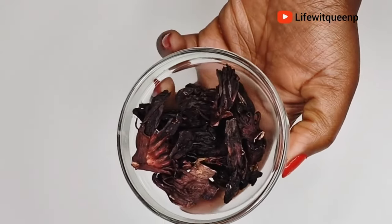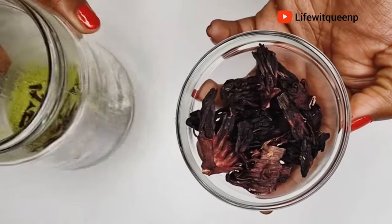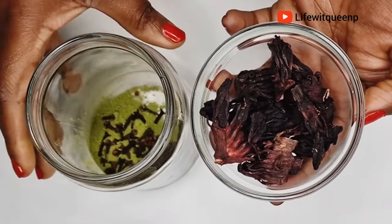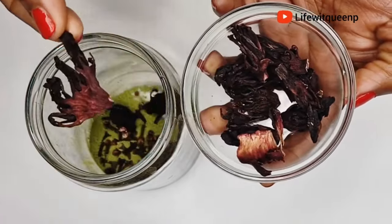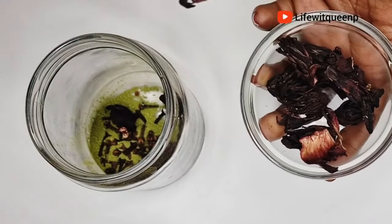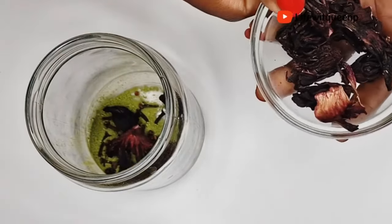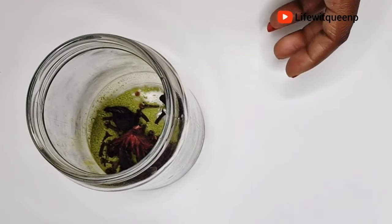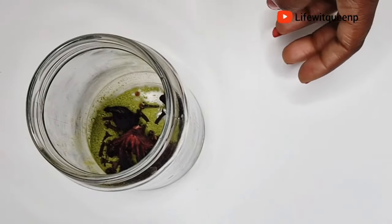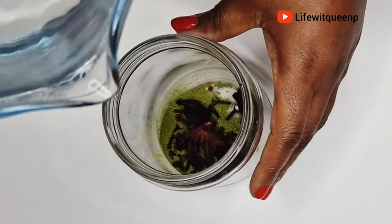Apply this spray in the morning or afternoon so that by the time you go to bed, it will have dried already. You can also use this spray as a hair rinse — just add more hibiscus if you're going to use it as a rinse. Since I'm using it as a leave-in spray, I'm going to use less hibiscus flower.